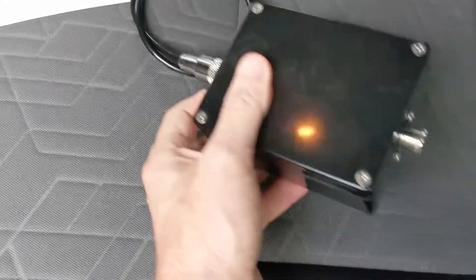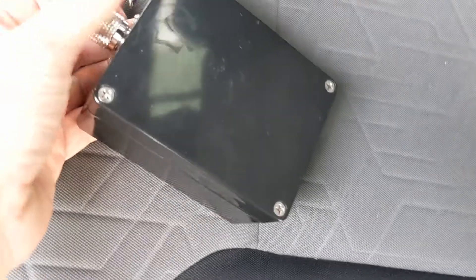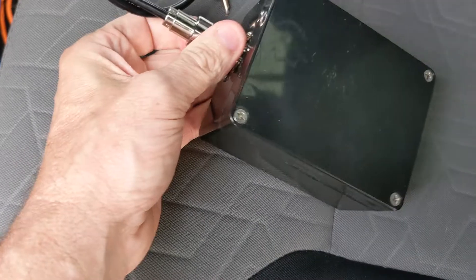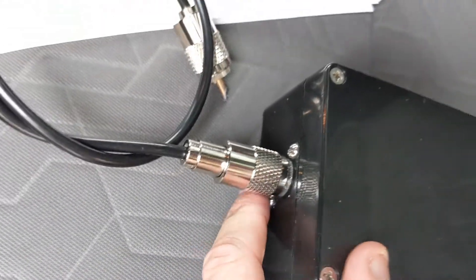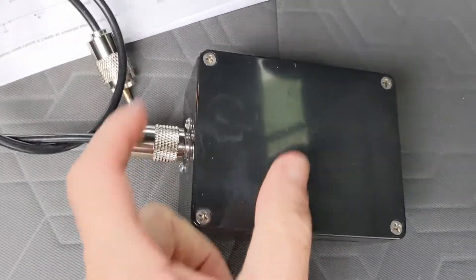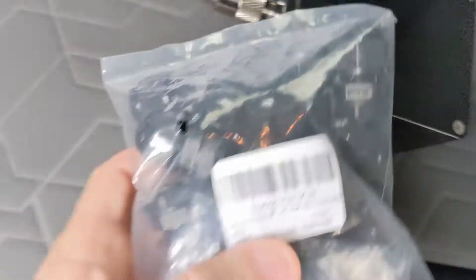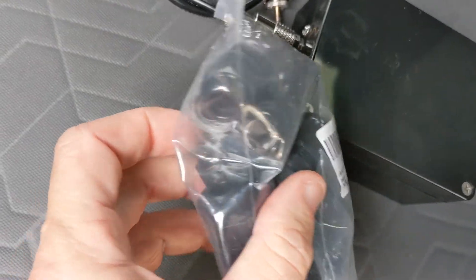I made a box like people usually do — two SO-239 panel-style connectors at each end. That's fine indoors, but outdoors it's super hard to seal those connectors because you can't get tape in there. So I started over from scratch, bought another box, and put cable glands in instead.